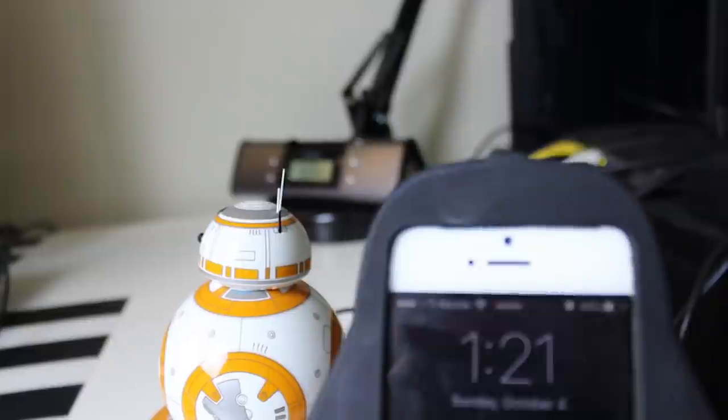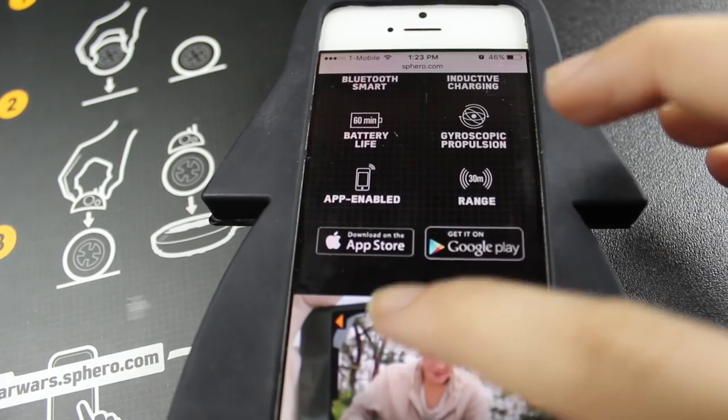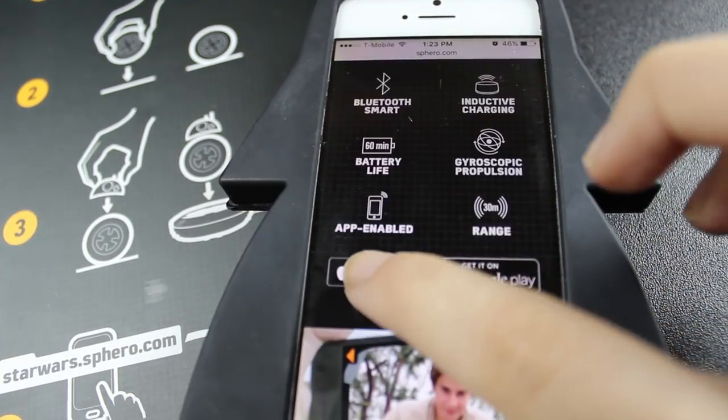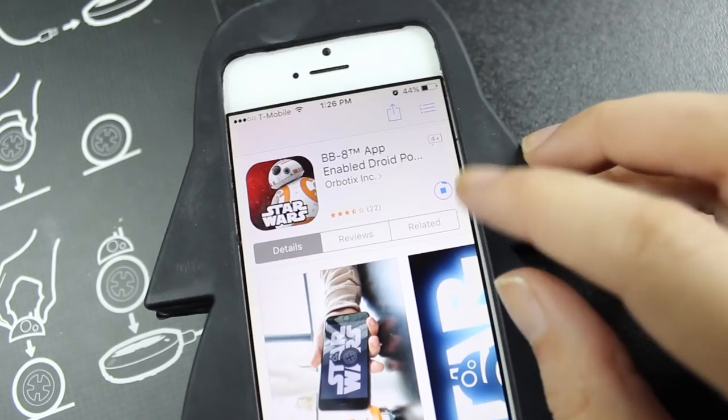It's like 1:21. Let's see when it's charged. We are on the website, so we're gonna download the app. So now it's 4:30pm — so it's like 3 hours and 10 minutes. It stopped doing the flashing thing, so I guess it's charged.